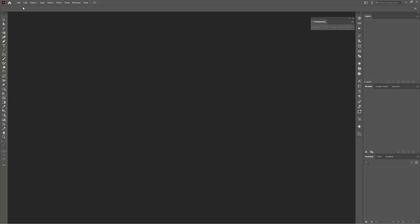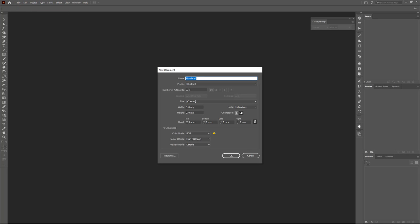Please create a new document, go to File and click New. I use 340mm by 210mm and I use color mode RGB.